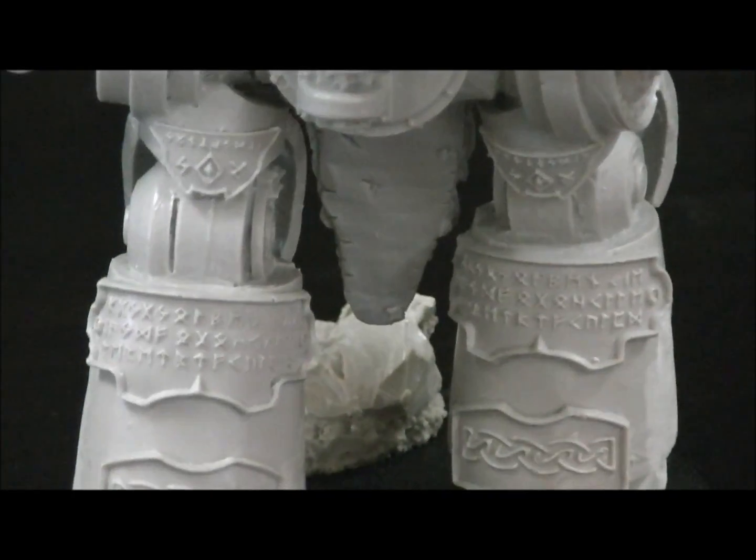Celtic knots — that's what they're called. On the back here, just all kinds of little details and stuff.